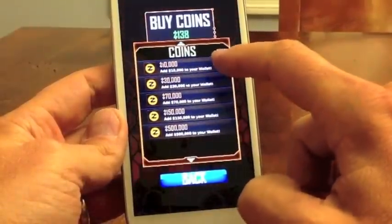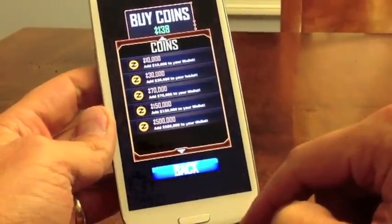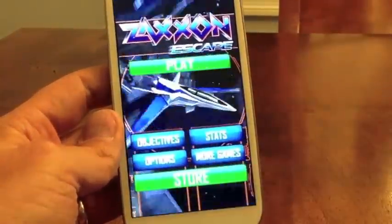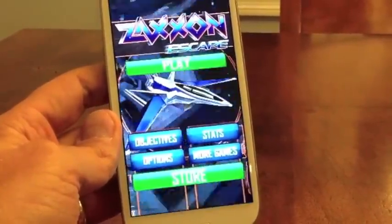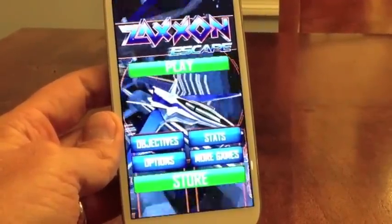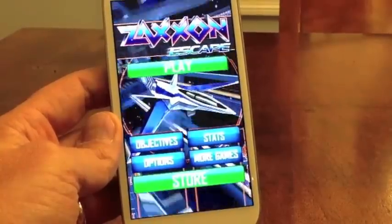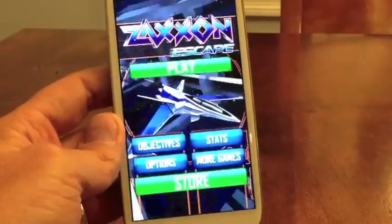You can actually buy coins from your wallet using real money, which I'm not interested in. Really that's about all you've got — it's Temple Run in space. As I say in the review, it could just as easily have been Death Star Escape with an X-wing fighter. You're not really shooting anything in particular, you're just kind of blowing through stuff.